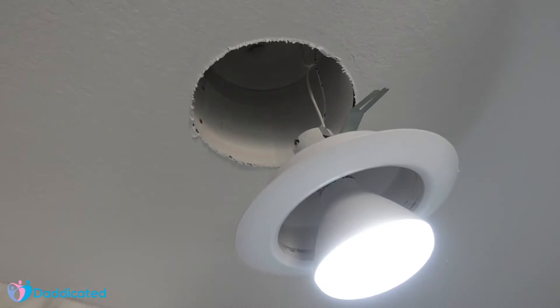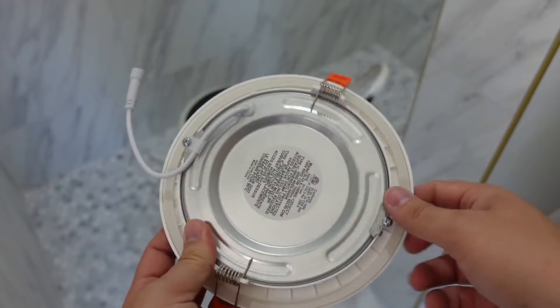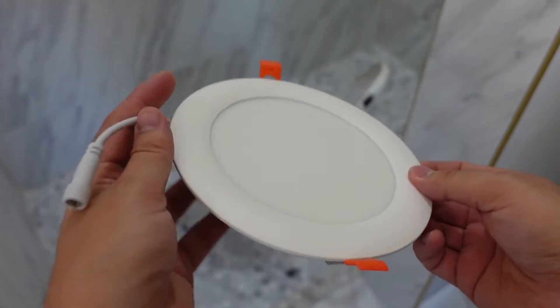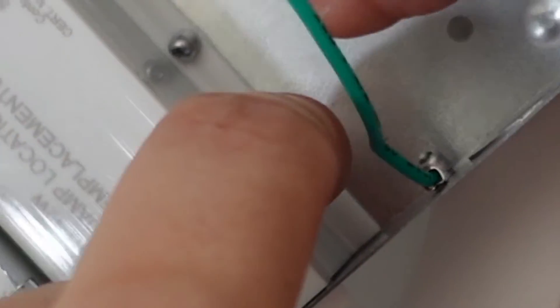This is my old can light in my master bathroom. In this video I'll show you how to convert a can light to a flush mount LED light like this one. This one comes with three different settings, and I'll keep mine at 5000K.